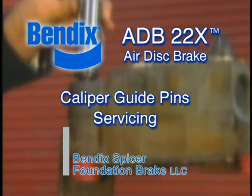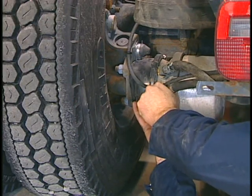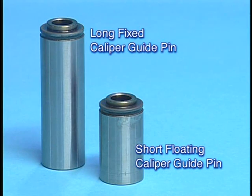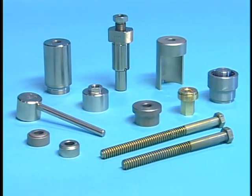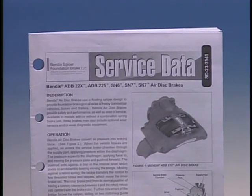This training module demonstrates how to service the caliper guide pins of the Bendix ADB22X air disc brake. If service inspections indicate that the caliper has not been sliding easily on the guide pins, or if a guide pin cover is damaged or missing, both the long fixed caliper guide pin and the short floating caliper guide pin need to be serviced. A number of special tools are available from Bendix to help make that servicing easy and efficient. Details on servicing air disc brakes can be found in the Bendix service data sheet.